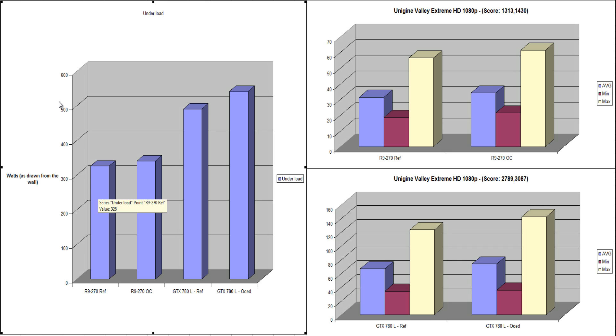For power consumption, under idle there wasn't much difference between the R9 270 and the GTX 780 — both idled at around 110 watts on my overclocked i5-4670K at 4.6 GHz, with RAM overclocked to 2000 MHz. Under load with the R9 270 at reference, total system consumption was 326 watts. Overclocked under Unigine Valley Extreme HD, it went up to 341 watts — only about a 15-watt difference. That 15 watts is absolutely worth it for the extra performance, so definitely overclock this card.